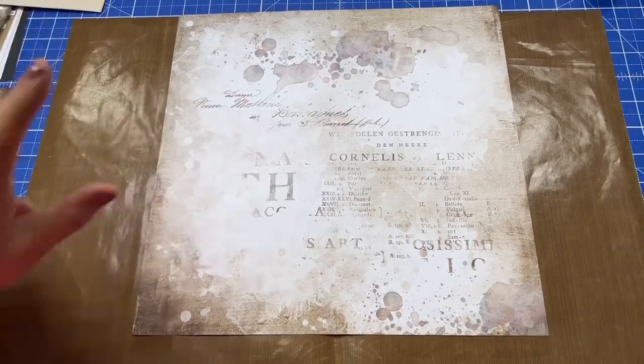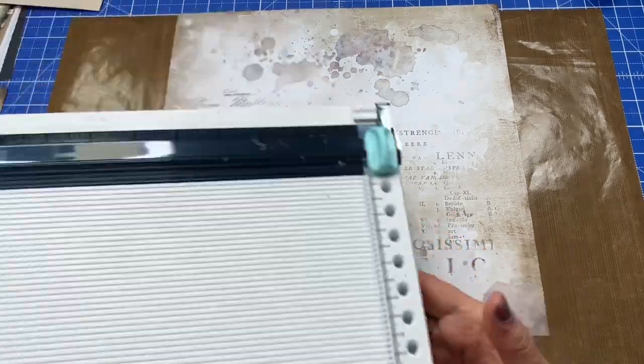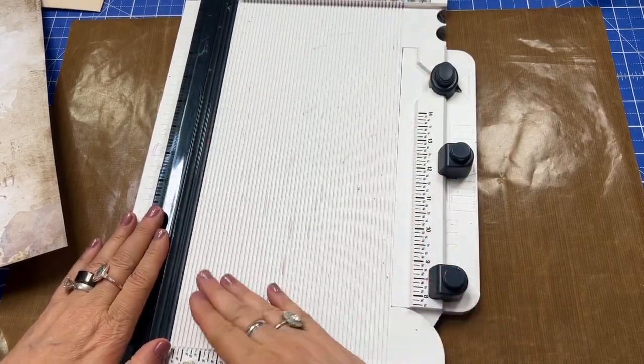So let's jump in and find out what we can do with a sheet of scrapbook paper. There's really a lot of things you can do with a piece of scrapbook paper, but what we're going to do is we're going to make an ephemera folder for your journal, or if you wanted to gift it to someone.